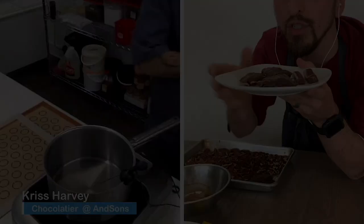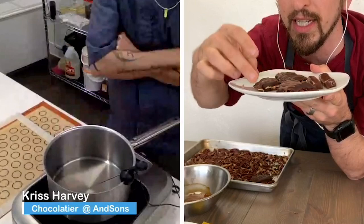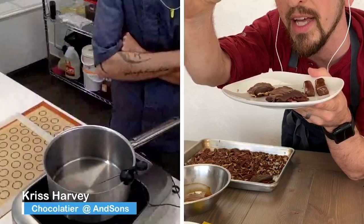I made turtles — I wanted to do something for Mother's Day. So this is a heart turtle. A turtle is essentially pecans with the caramel that Chris is going to make, and then a tempered chocolate on top. And this is unique because this is a dark chocolate caramel.